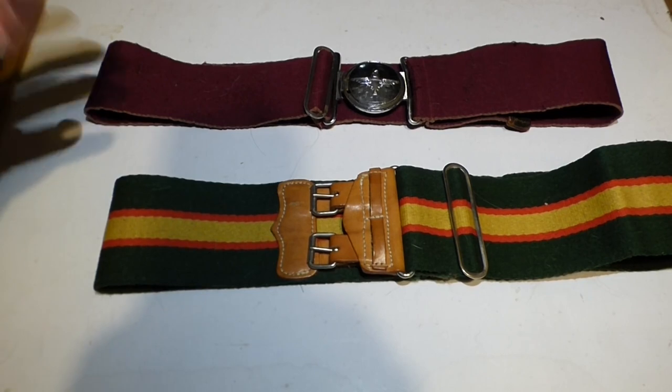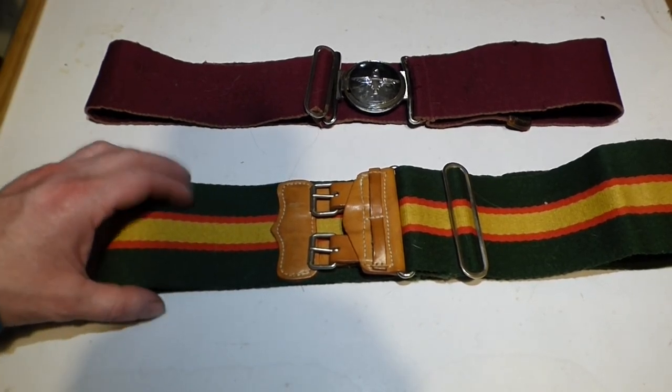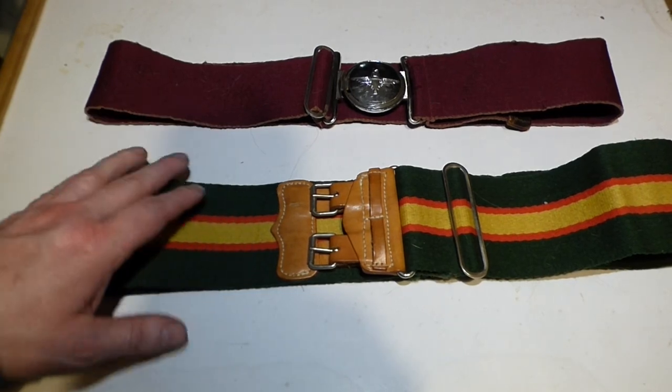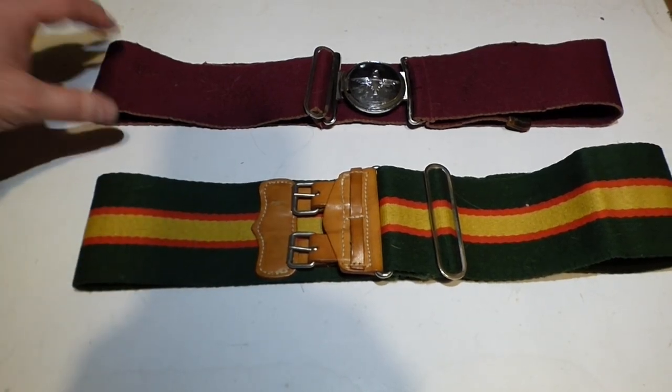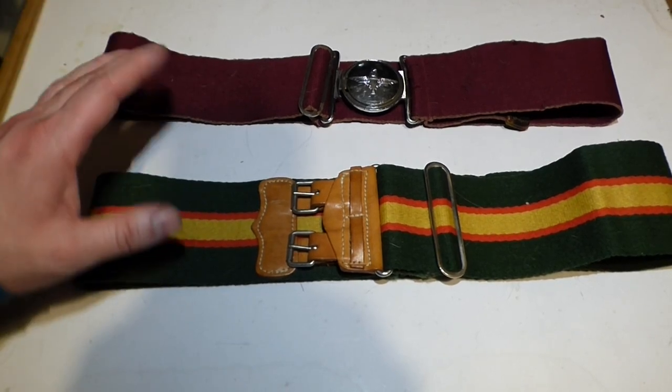So if you think of like the Argyles, they have a staple belt. Black Watch, they have a staple belt. So it's nearly another collection piece — another area where people collect stable belts.